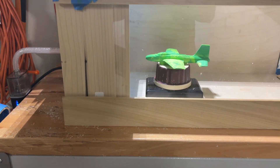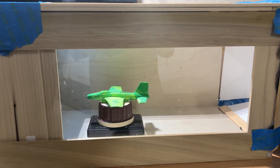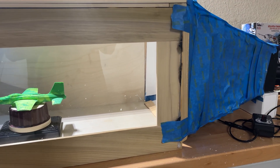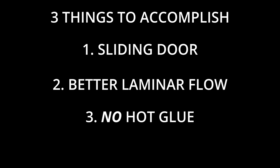I wanted to build a new wind tunnel, so today that's what we're going to do. We're going to build a brand new wind tunnel. There are three things I want to accomplish today: one, a sliding door; two, better laminar flow; three, no hot glue — and bonus if it's all under $150.